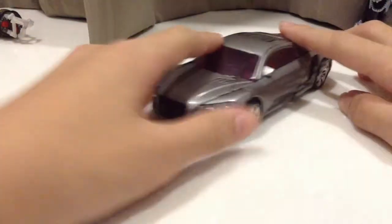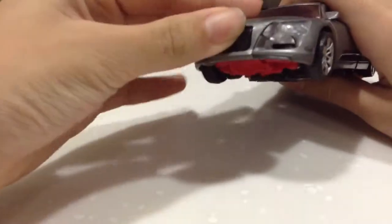So to start off with, press this part so then this will come out, and gotta move the wheels in.